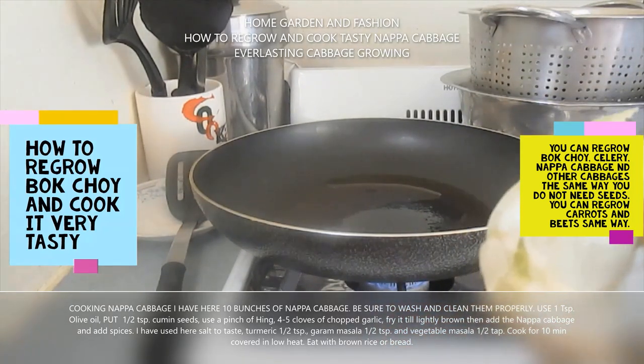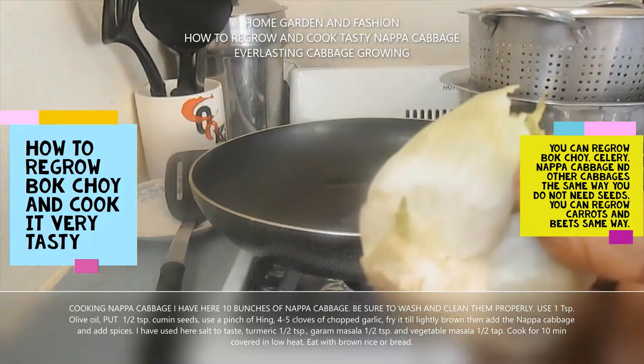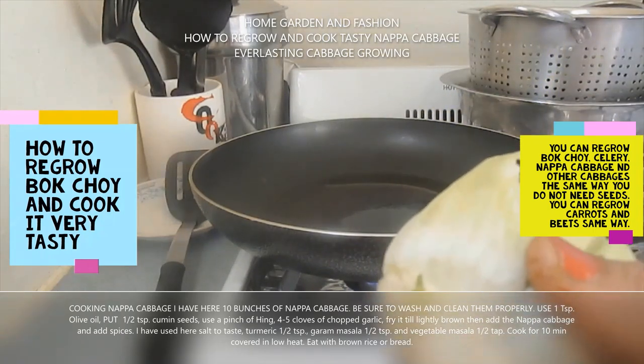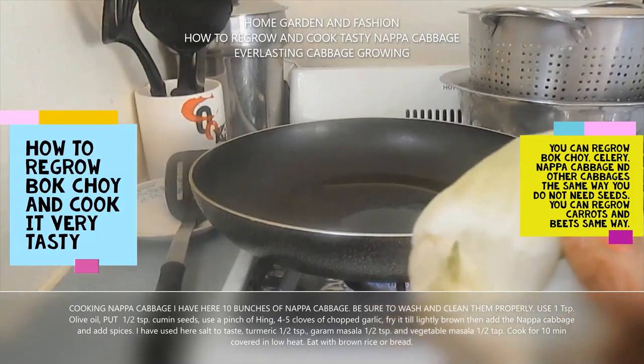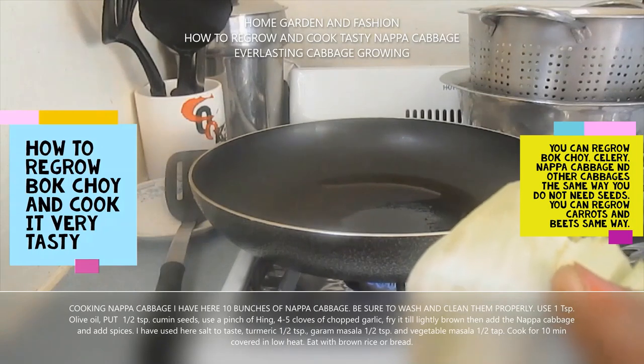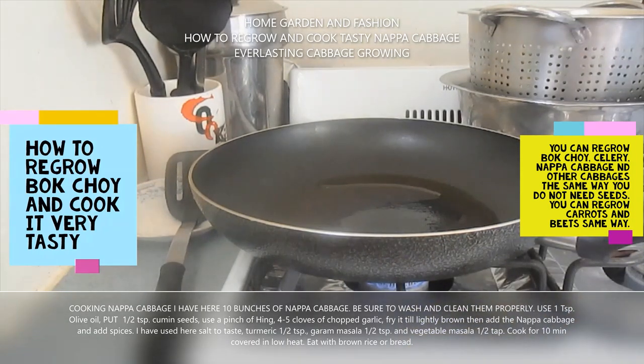This is the portion you're going to put in your garden or in your flower pot, wherever you want to grow it. This way you can regrow all your vegetables. Now that we are in hard times and we need to learn to grow our vegetables ourselves, and a lot of places we can't even buy seeds — so you can use the vegetable to regrow.